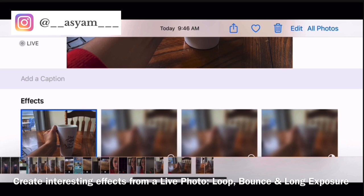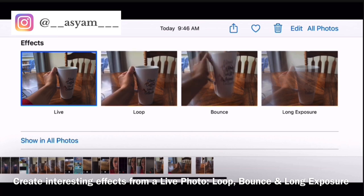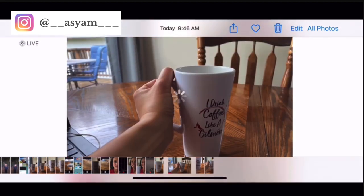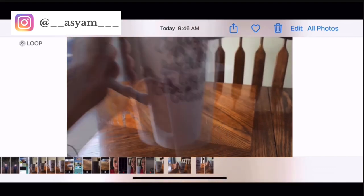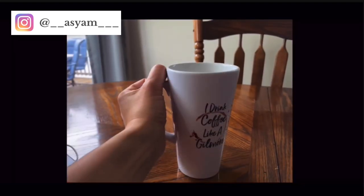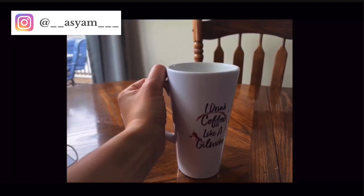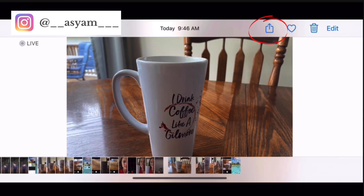In live mode you can create really interesting effects. After taking a live photo, go to the photo, scroll up with your finger, and on the bottom you'll see different effects. You can turn the photo into a loop video, a bounce video (like boomerang on Instagram), or a long exposure. Long exposure creates a blur for anything moving in the photo — great for water shots or cars on a highway at night creating long light trails.